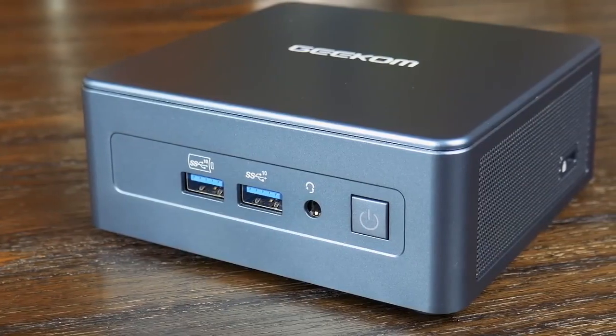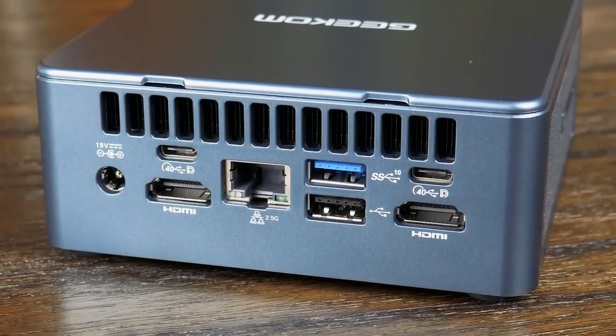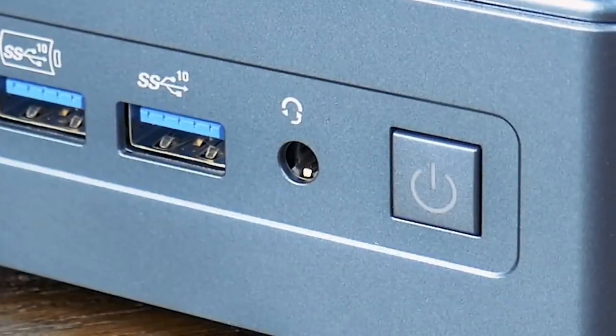The front and rear I/O is decent with three USB 10Gbps Type-A ports, a USB 2.0 port, two HDMI ports, a headphone jack, and even an SD card slot on the side.